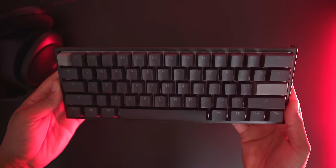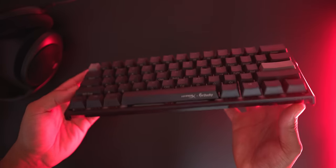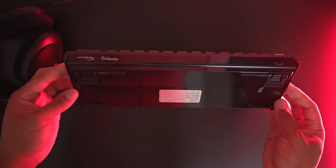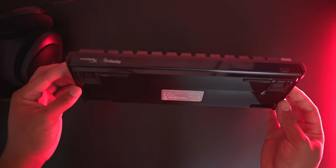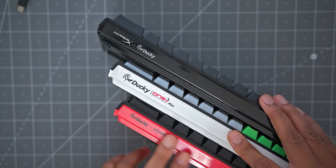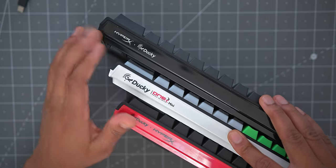What's up guys, it's BD here and today we're going to be taking a look at the new HyperX and Ducky collaboration. The first time they dropped was a black and red two-tone look. Now they're back with an all-black murdered-out Ducky One 2 Mini, and I know a lot of you guys have been waiting for this kind of colorway.